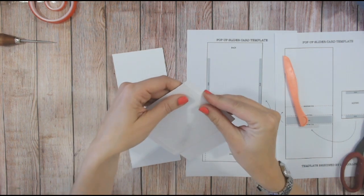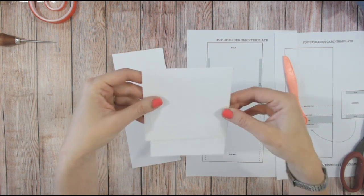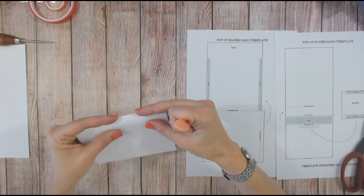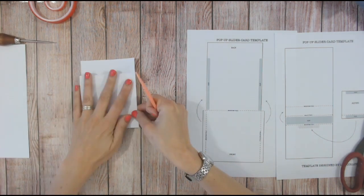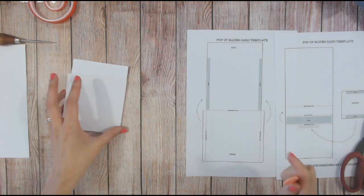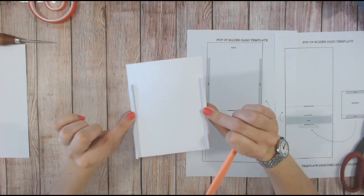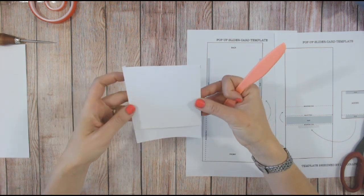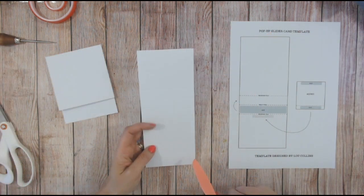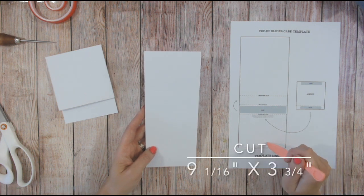What we're going to do is mountain fold — turn this over so that the wider but shallower piece is at the top, fold that down. Then mountain fold the two ends over so they wrap over the edge of the long piece. I've written on the template which are mountain folds and valley folds. With those tabs glued on the reverse, that is going to be the base for your card. Next, for the inside mechanism: nine and one-sixteenth of an inch by three and three-quarter inches.